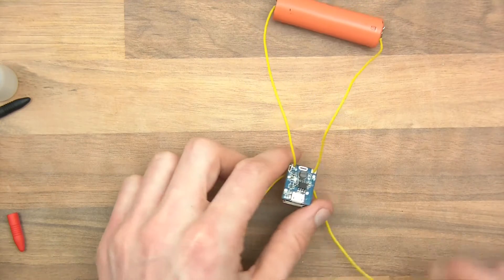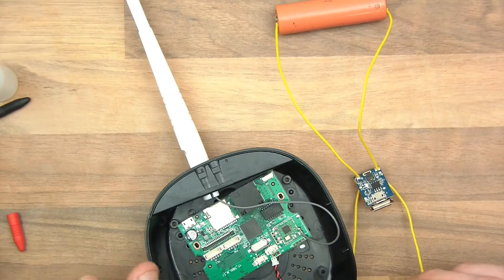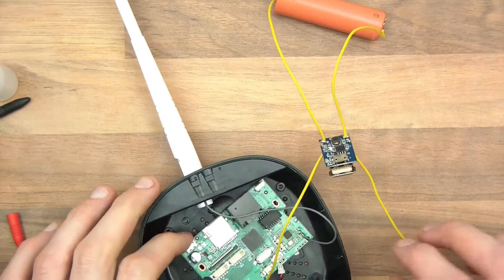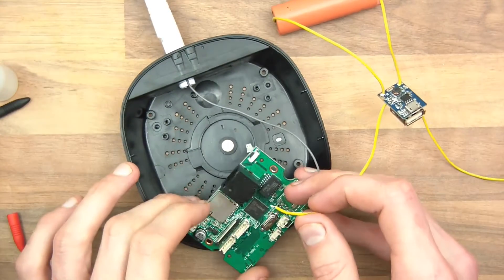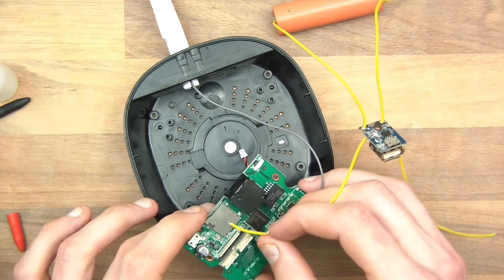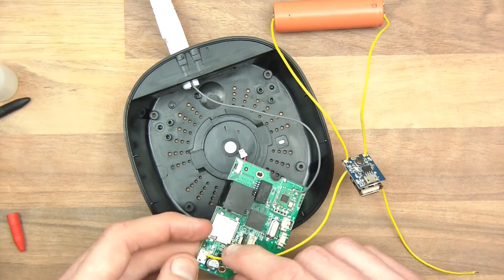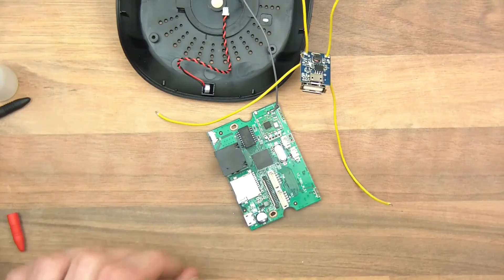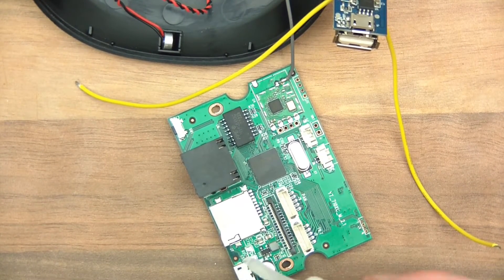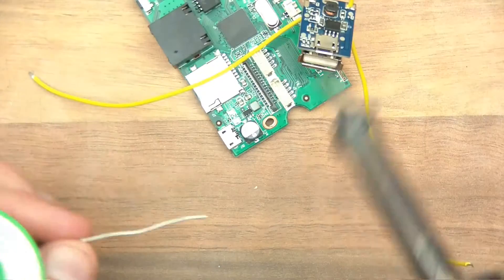Yeah, so this one's the plus - makes sense because it's on the plus side B there. Right, so let's get this thing back. Now this minus piece here we need to solder it to ground. Now anything metal here should be ground so we don't need to think too much in order to get ground. I think I'll connect it to that there, that micro USB jack. Zoom in, and I don't know if that's clean or dirty - I'll just put a drop on there and let's put a bit of solder on and see what happens.